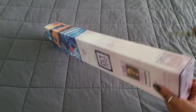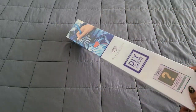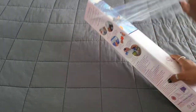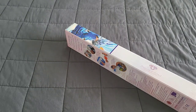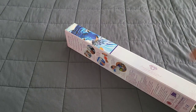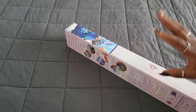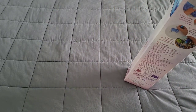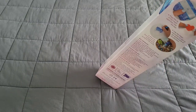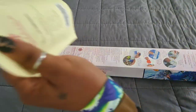I already know what this kit is — I've already seen it completed and it looks absolutely fantastic. I will not be giving any spoilers as to what this kit is. I will be showing the canvas, but I will not tell you what it is. If you do know which diamond painting this is, please refrain from putting it in the comments — we don't want to ruin the mystery. If you do anyway, I will delete your comments.